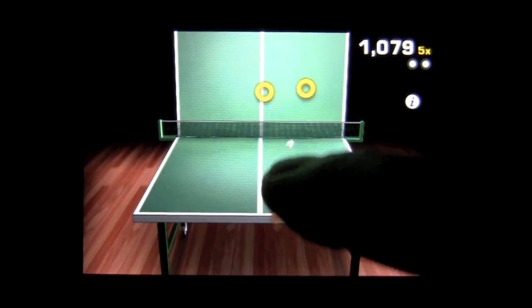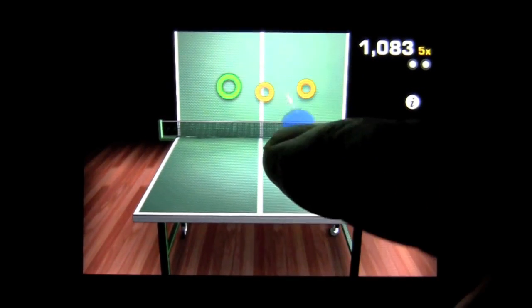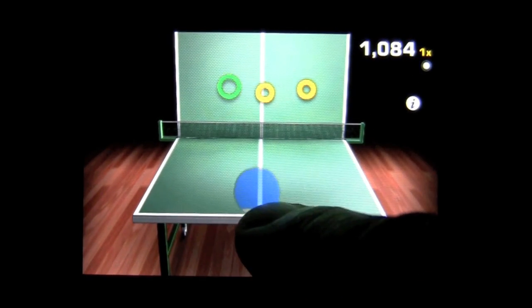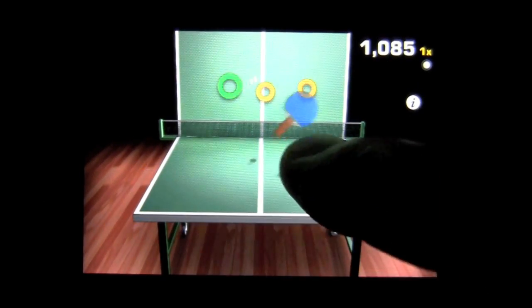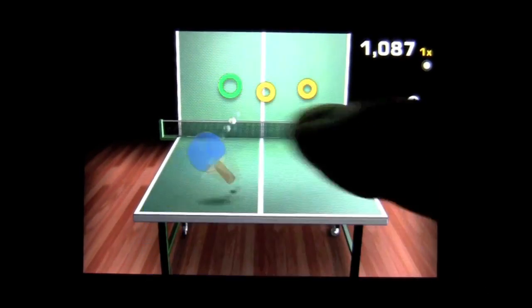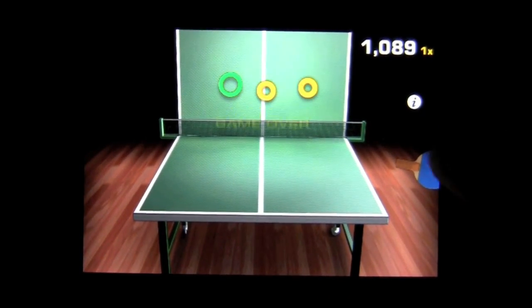That is arcade mode. You get three losses or three balls dropped and it's over. To spin the ball, you move the paddle quickly in the direction you want to spin it.